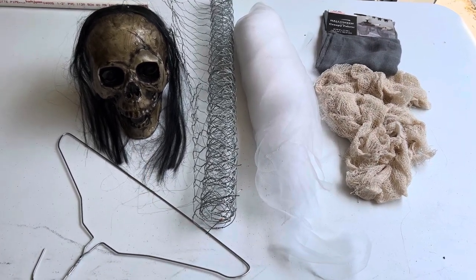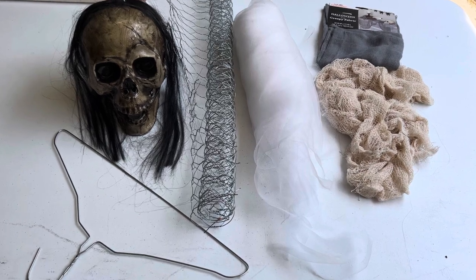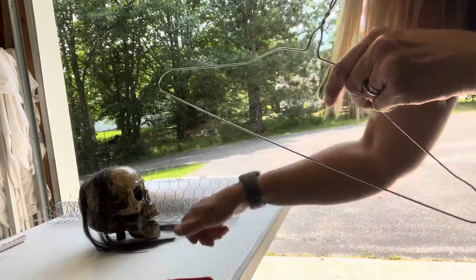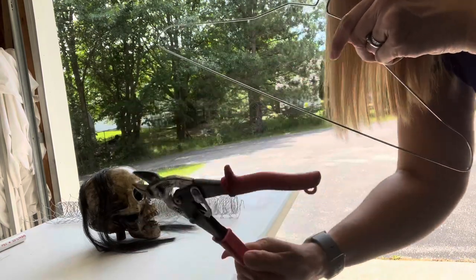I corpsed this skull last year and I have a DIY video for that that I'll link as well. I'm going to start with cutting this wire hanger from here to here — using tin snips makes it easy.